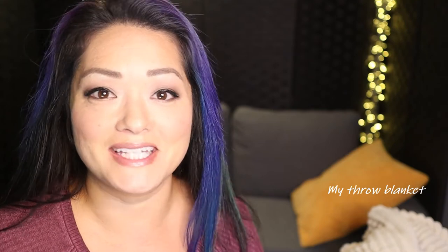Hi guys, it's Becca, Samurai Mama. Thank you for joining me in this video where we're going to make some homemade fast food. One of my favorite things to get from McDonald's is a Filet-O-Fish sandwich, and I wanted to try making it at home because it's relatively easy.